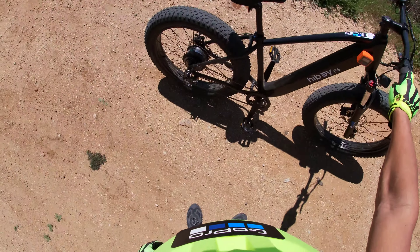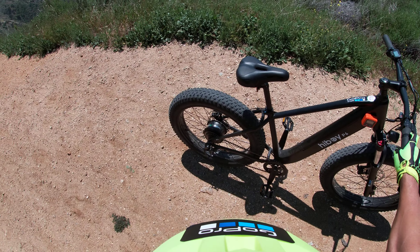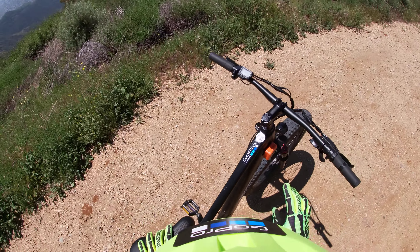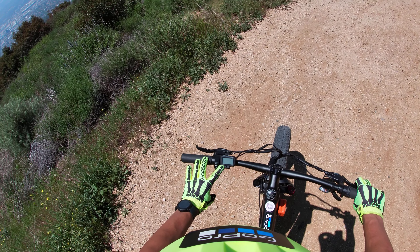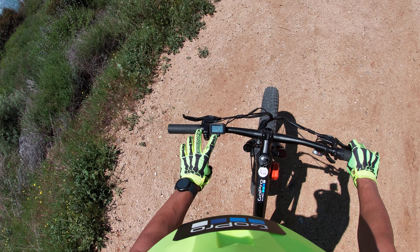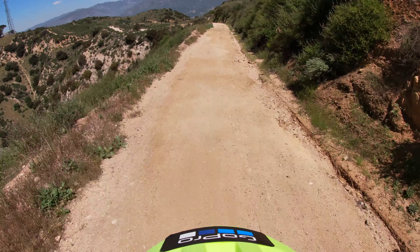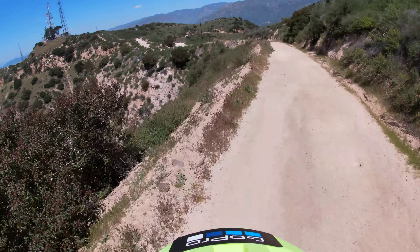I'm on the high boy P6, 26 inch wheels, 4.0 fat bike tires. Got my heel degrees to show how much incline — it's calibrated and level to the bike so it doesn't show the incorrect percent. Let's go. I don't need this on because I'm going down here. Get my brakes set up.